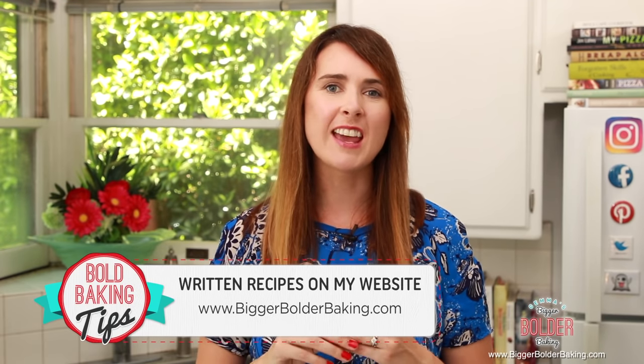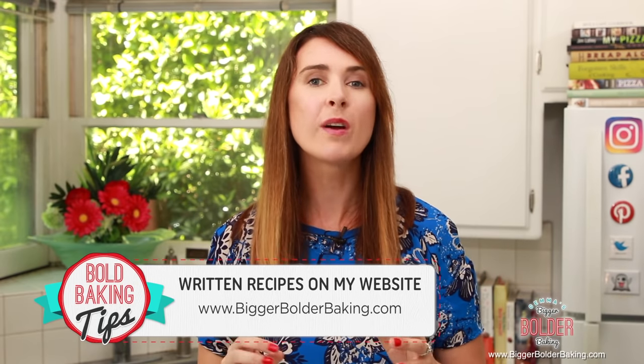Not everybody has access to an oven, but that's okay — we don't let that stop us here on Bigger Bolder Baking. Microbaking, or baking in a microwave, is a really fun and easy thing to do, and you get to make all the sweet treats and desserts that you like. The recipe for this cake can be found on BiggerBolderBaking.com, and make sure you tap that subscribe button on YouTube so you don't miss out on any upcoming videos. So let's get stuck into our cake.